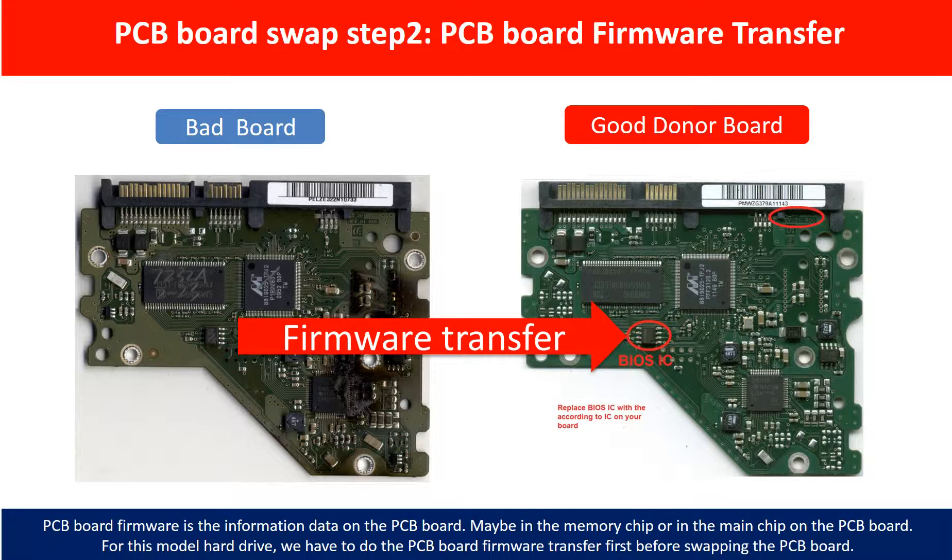PCB board firmware is the information data on the PCB board. It may be stored in the memory chip or in the main chip on the PCB board. For this model hard drive, we have to do the PCB board firmware transfer first, then swap the PCB board. Otherwise, the new board will not work on the original hard drive.